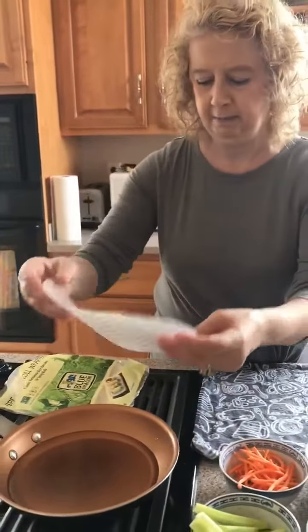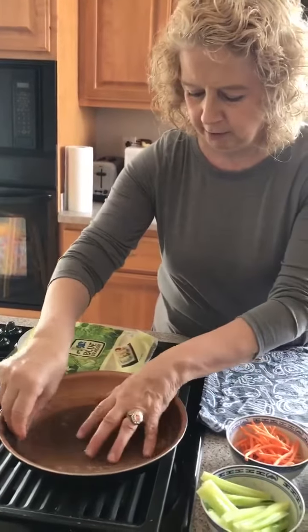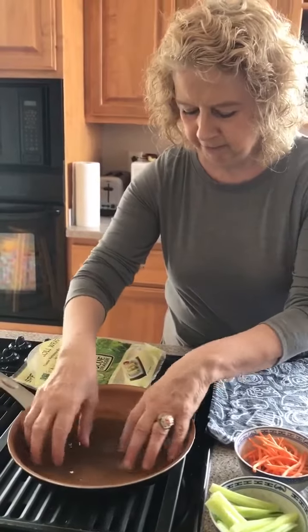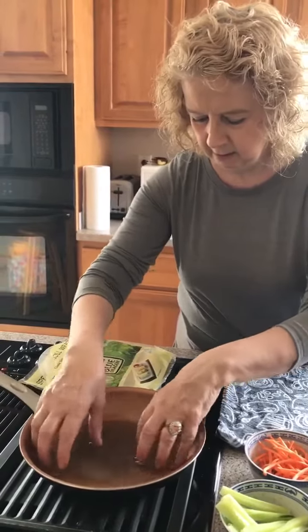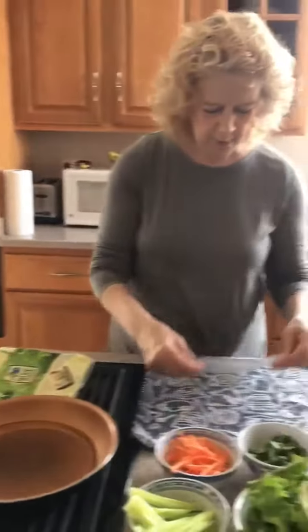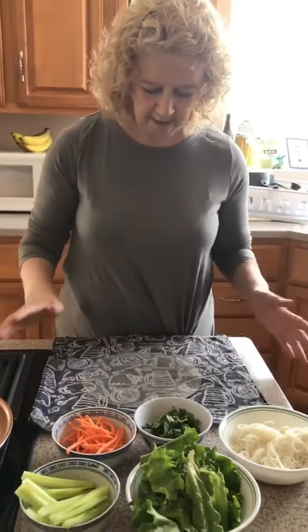Let's see if I can put one together without it tearing apart — it's already starting to. You just gonna dip it in the water, leave it in there for about five seconds, and then you take it out. You put it on a towel that you already have water on to keep it moist.